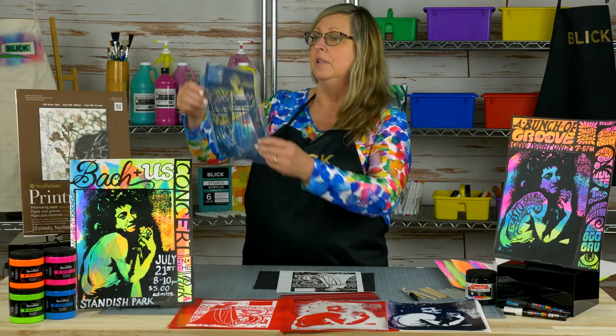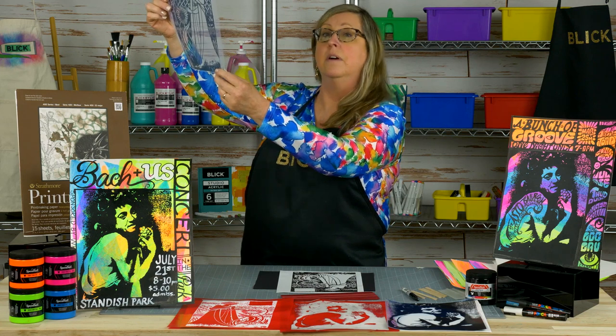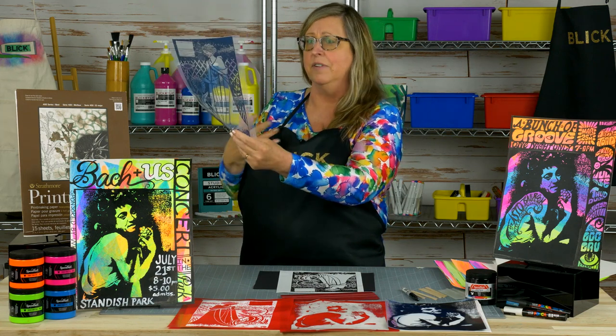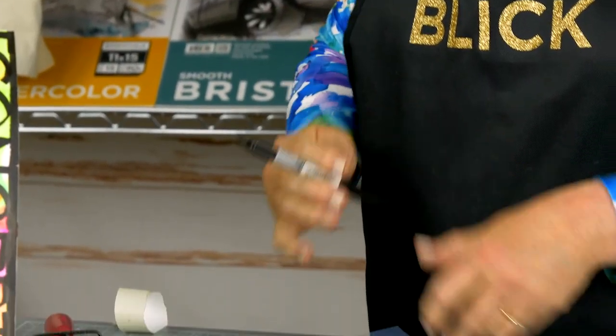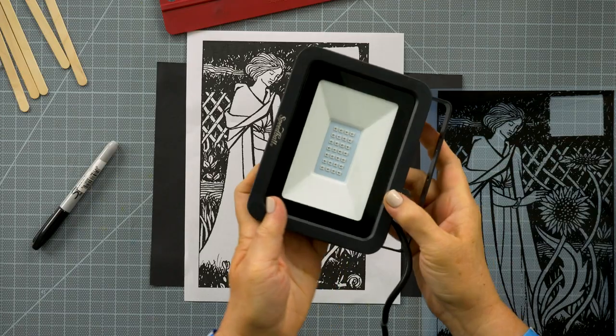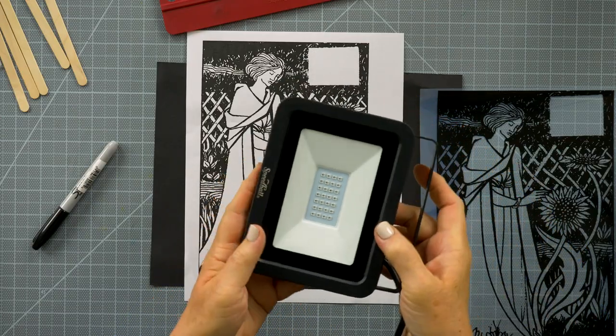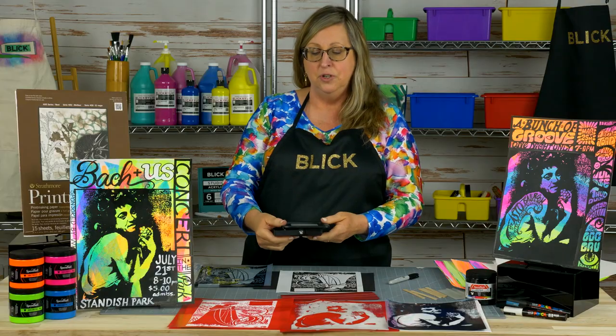Once it's printed, you can hold it up to the light and look it over to make sure there aren't any areas where the ink didn't cover. If you find a spot, you can just take a permanent black marker and touch that up.